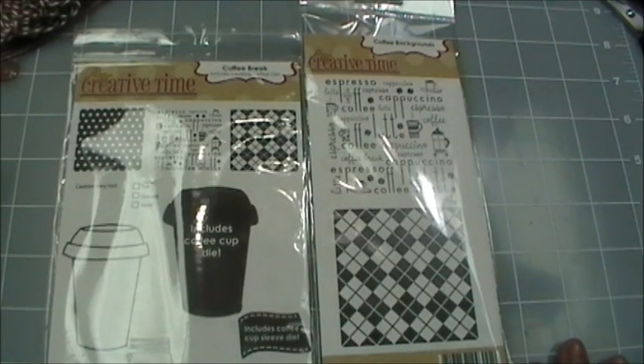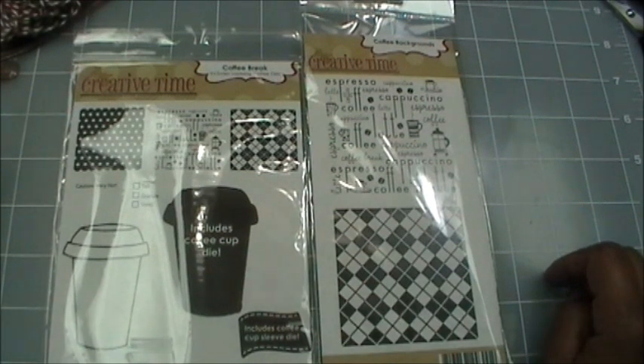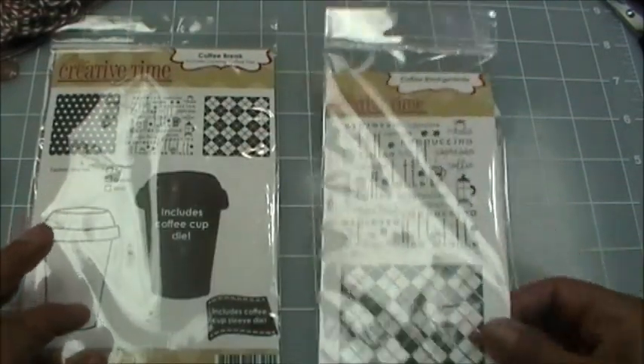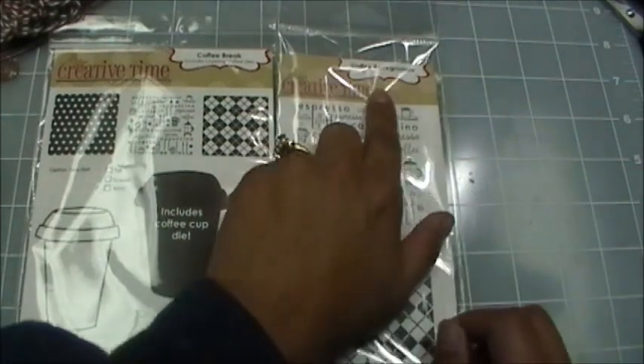Good morning everybody, welcome to Creative Time with Emma, and welcome to day four of showcasing all the new sets released last Friday. Today my whole design team is showcasing Coffee Break, and I'm going to be showing you Coffee Break and Coffee Backgrounds.